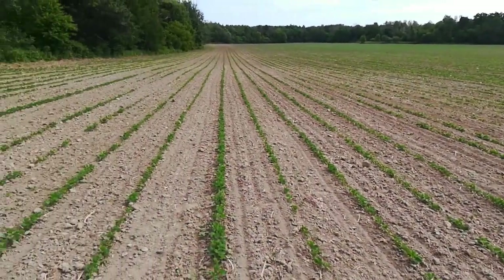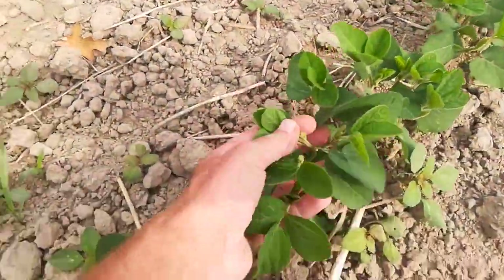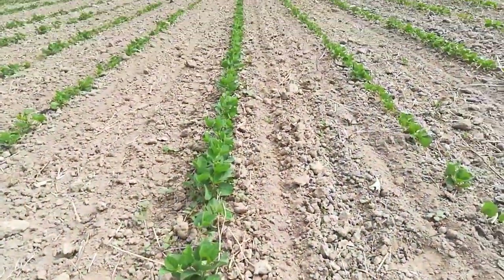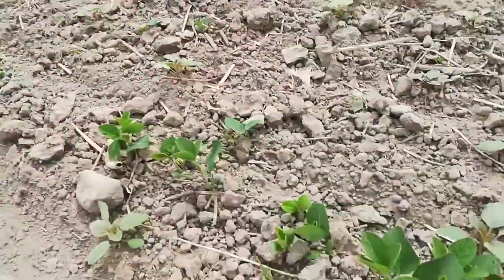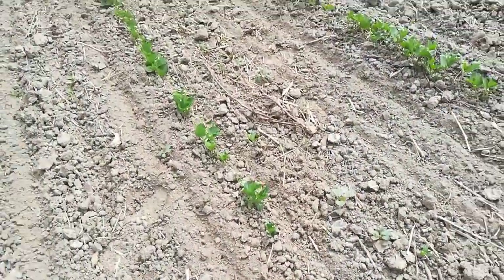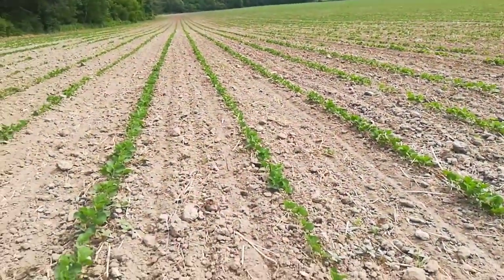These were the last ones that we planted, and this is the poster child. But as you can see, there are still a few rows with uneven emergence. The treatments have been all the same across all the fields.